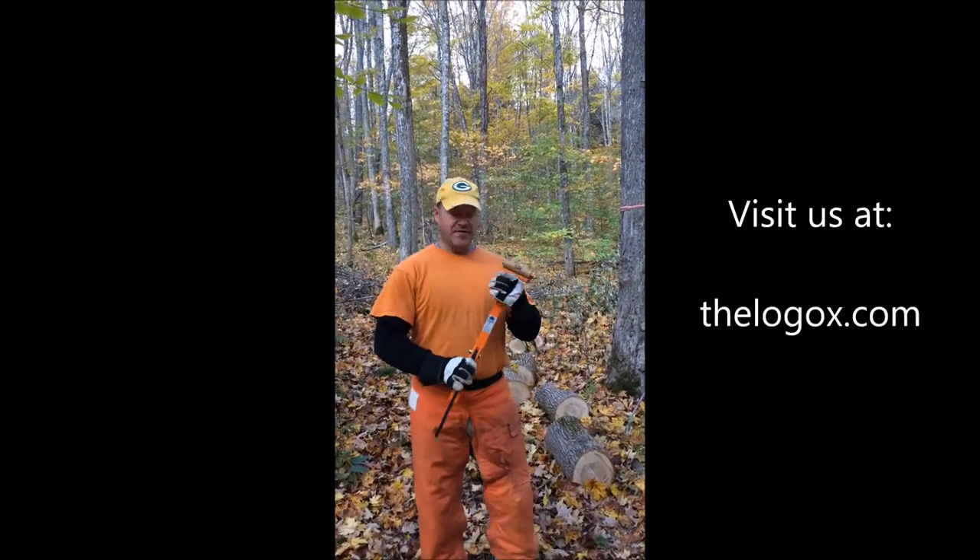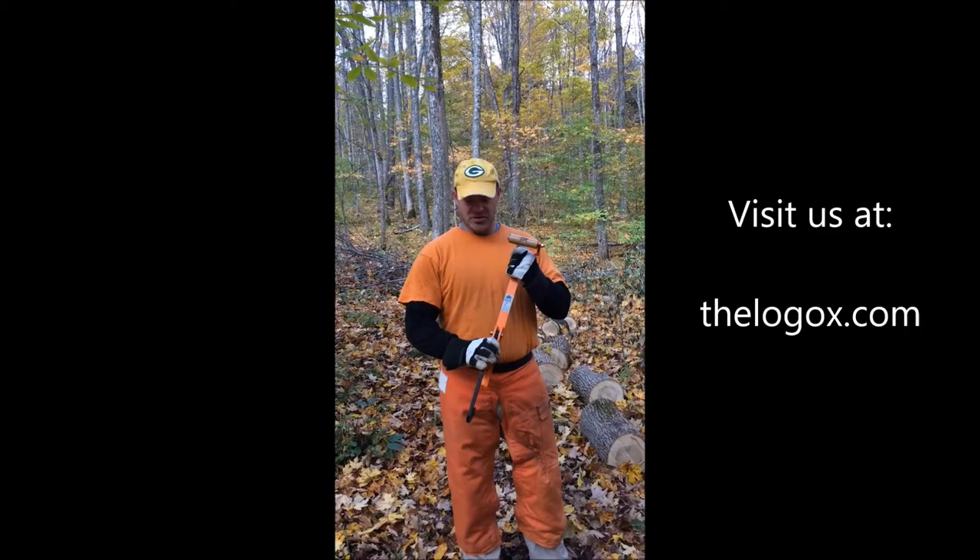I'd like you to go ahead and visit us at Logox.com, and please join us on Facebook and like us.